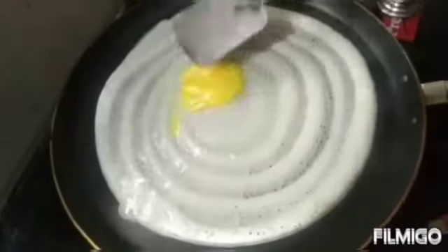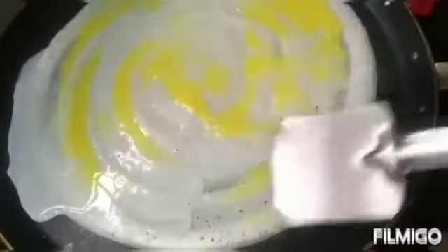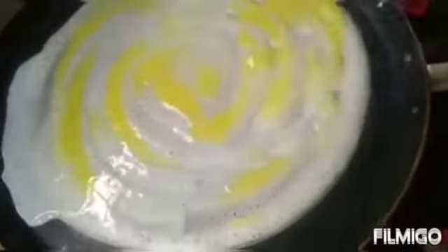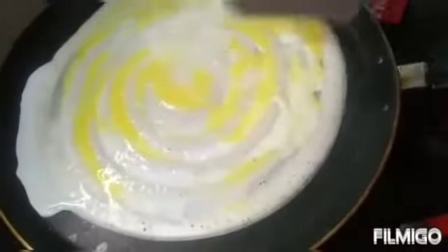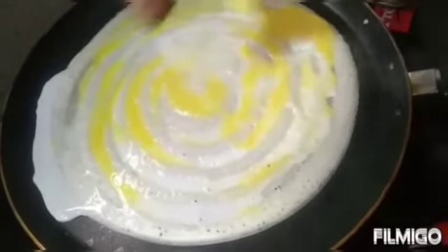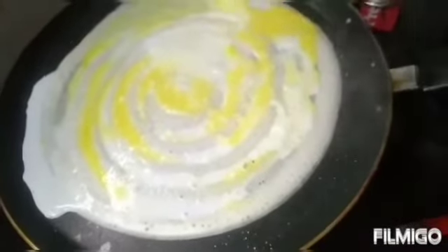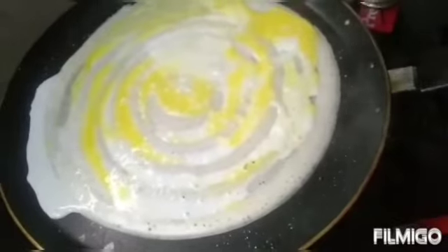Spread the egg all over the dosa evenly and properly. Now sprinkle some salt as well as chili powder.